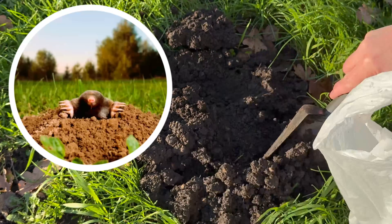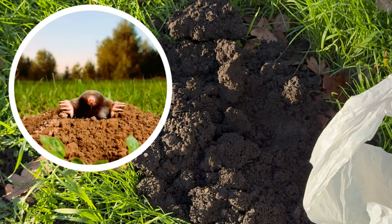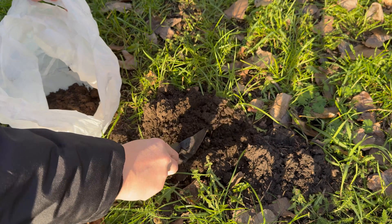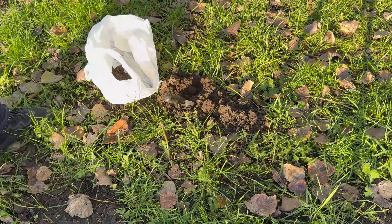Yes, it is soil from molehills. Moles prefer loose, moist, loamy soils rich in organic matter, and they have cleared the soil of worms and other predators.